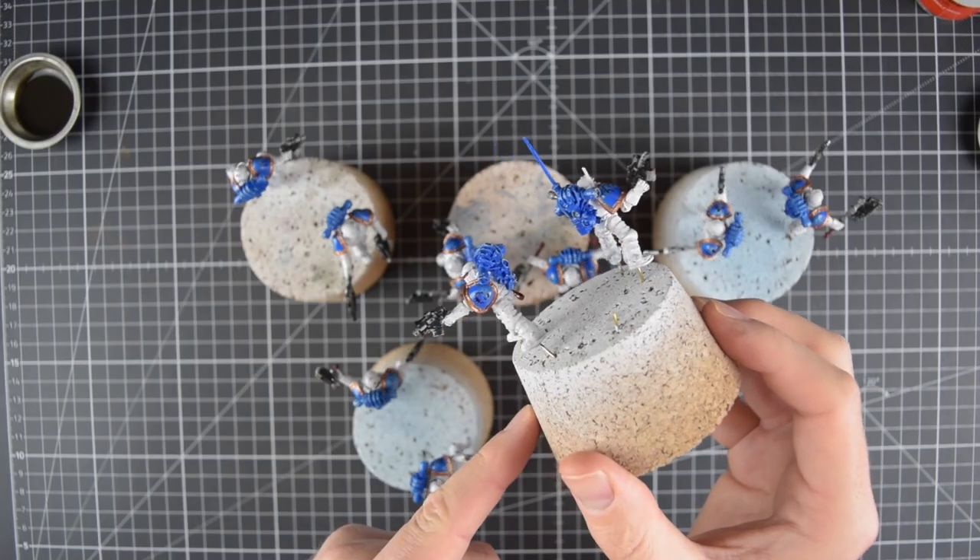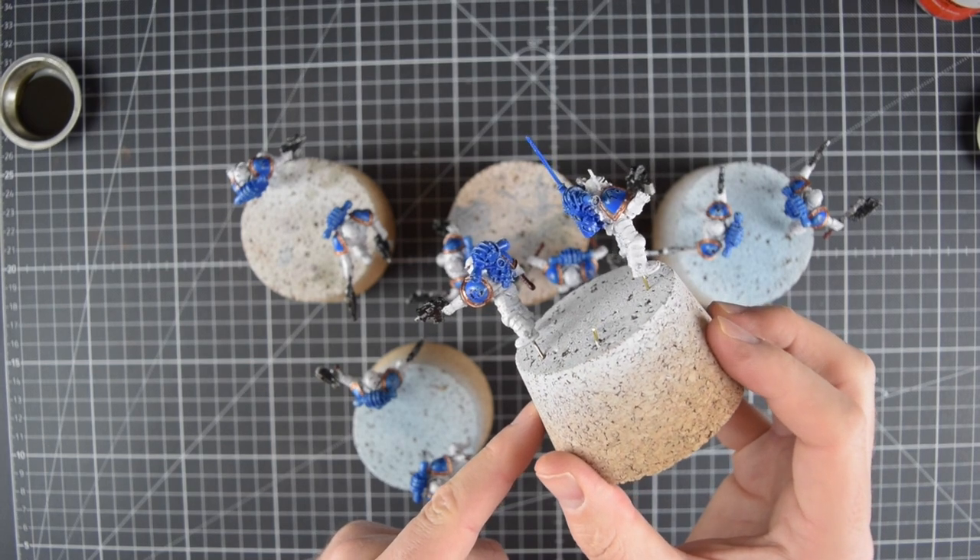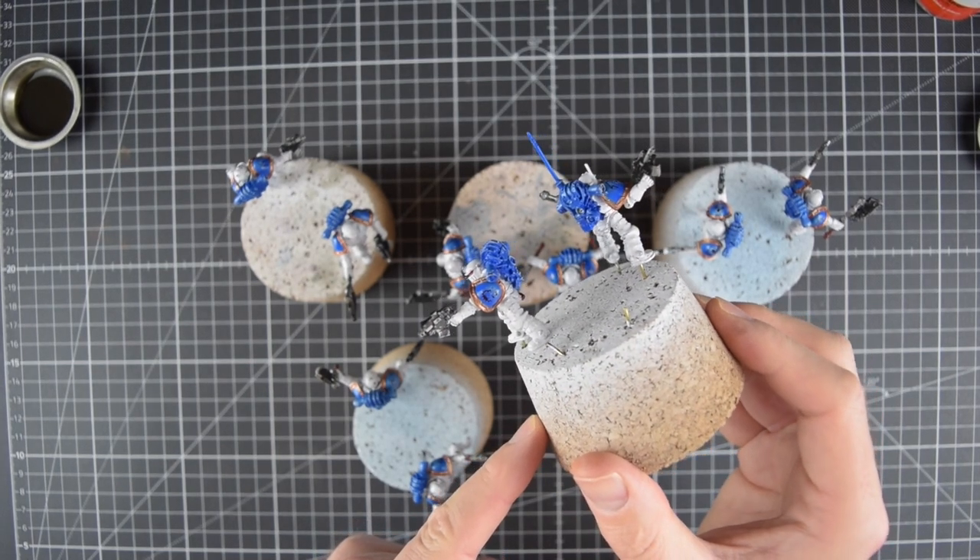Greetings and welcome to how to apply enamel or oil washes to Mark II Space Marines. Here you can see my World Eaters from last week's video.